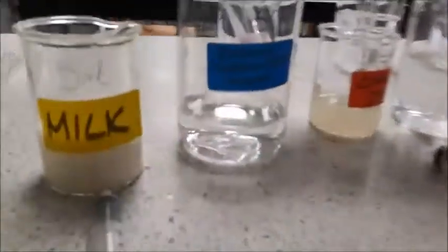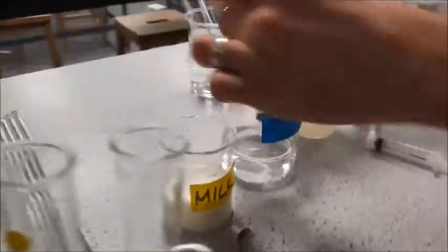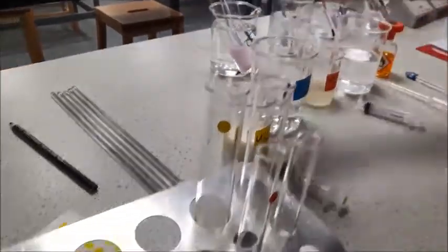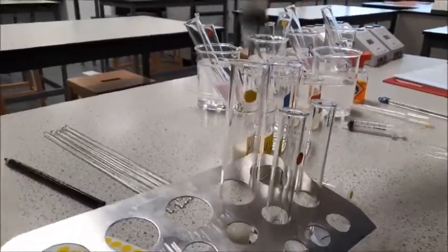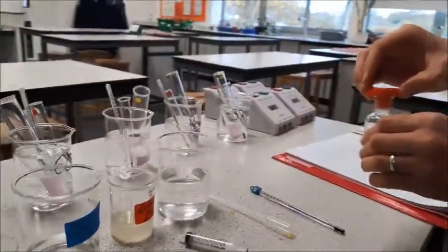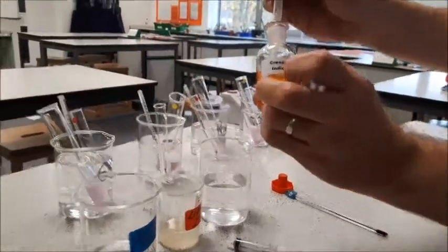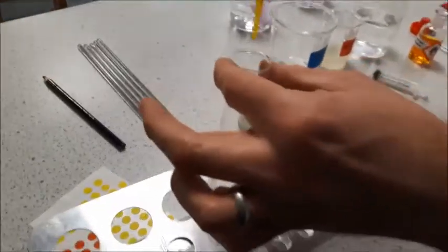The next chemical is 7ml of my sodium carbonate solution, and again that's going in with the milk. Then I need to add 5 drops of my Cressel Red, which is also going into the milk.